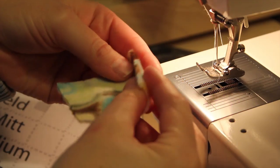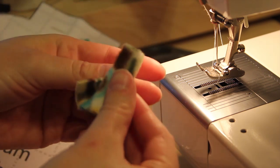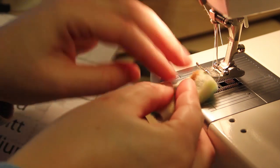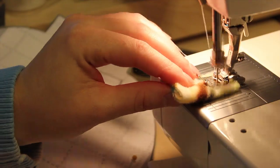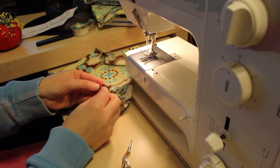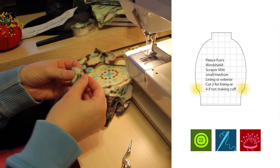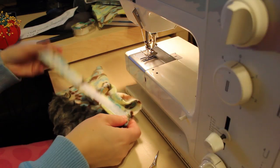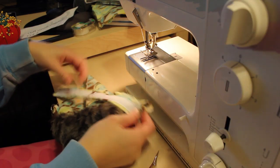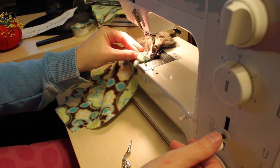Now you're going to tack on the d-ring, the loop, and the amazing size adjuster to one of the exterior sides. Take the loop piece, fold in each side, and sew a straight stitch down the middle to give it a nice finished look. Then slip the d-ring on, loop and fold in half to secure the d-ring, and then pin it to the mitt. Then pin the amazing size adjuster to the other side — the opposite side of the d-ring loop. I just recommend sewing and tacking those on.